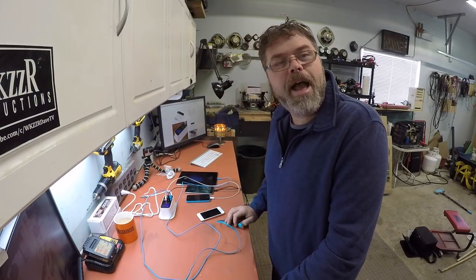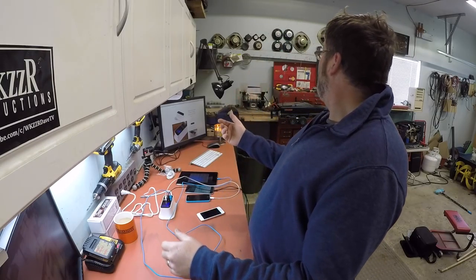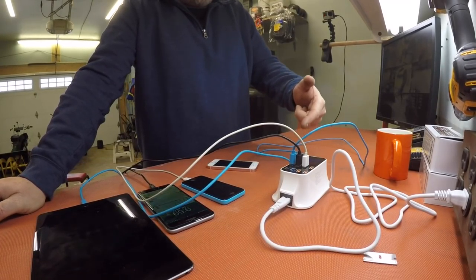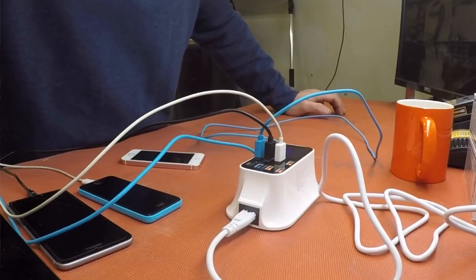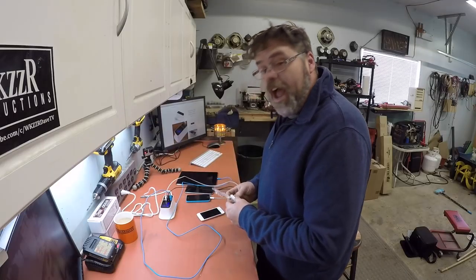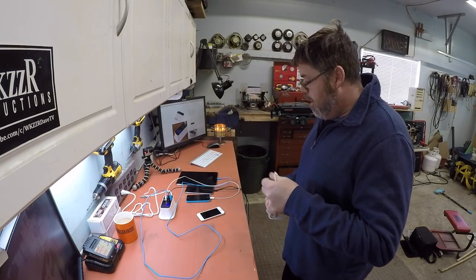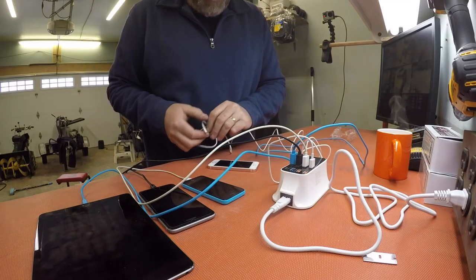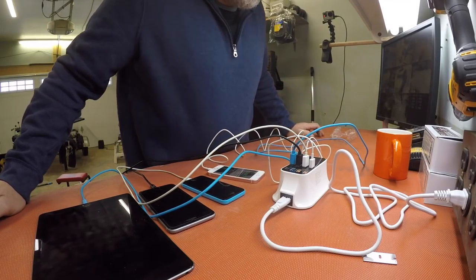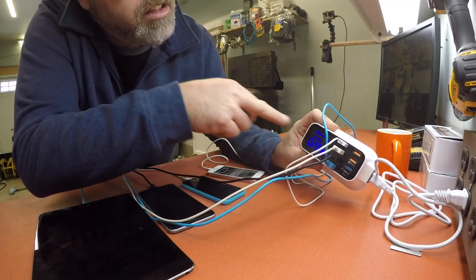It shuts the unit down if it detects something wrong with the cord, boys. That's friggin' awesome. So if you're ever wondering if your cord's any good or not, plug her into there and she'll blink and just air out, shut down, and you know it's no good. So that's kind of cool too — I didn't realize it did that. I like it, boys. So let's plug this one in. Device four, boys. So we got four devices plugged into her — holy cow, boys.